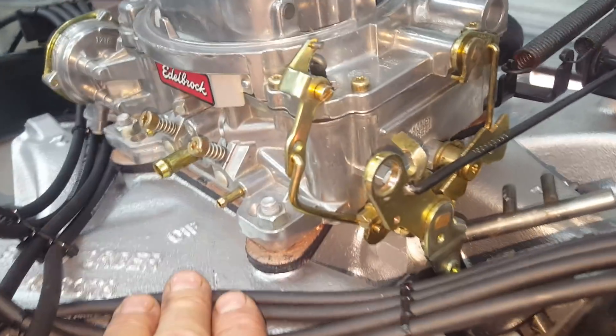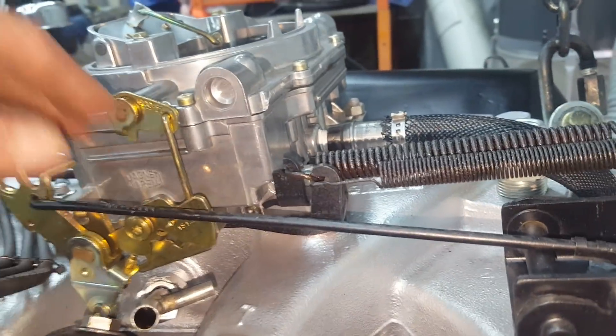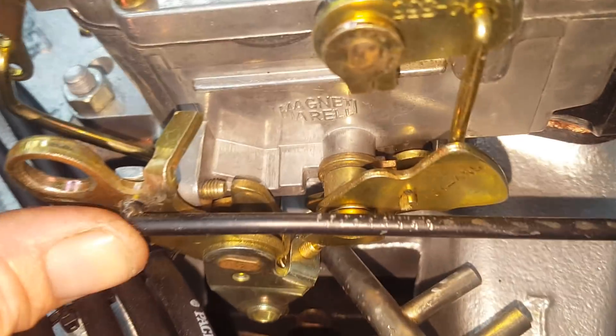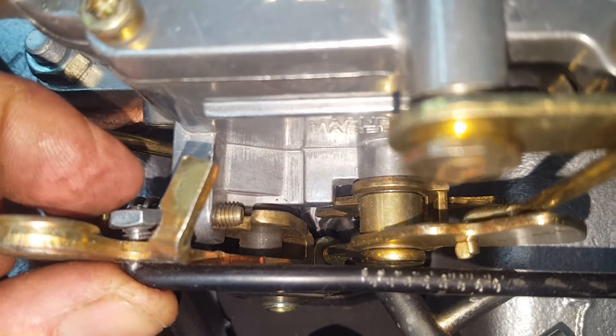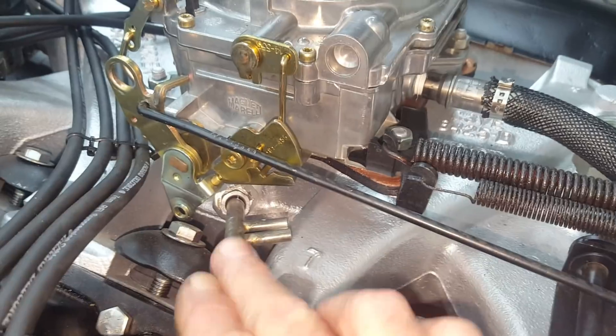In this case I put the Edelbrock 1406 on — it bolts right on, but you do need that adapter plate to add height or it'll hit stuff underneath. For the linkage, I've seen guys do all kinds of crazy things, but I just thread the original rod and put a lock nut on it. I've had no issues with that. I put the original vacuum source back on here — it's down here, nice and out of the way.